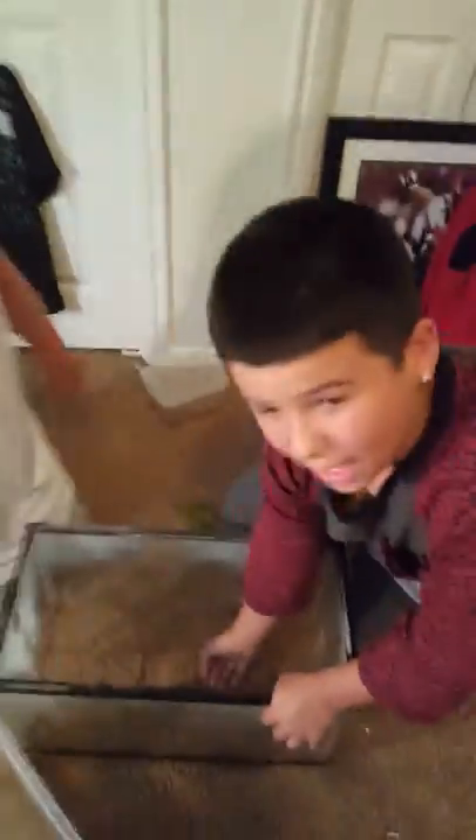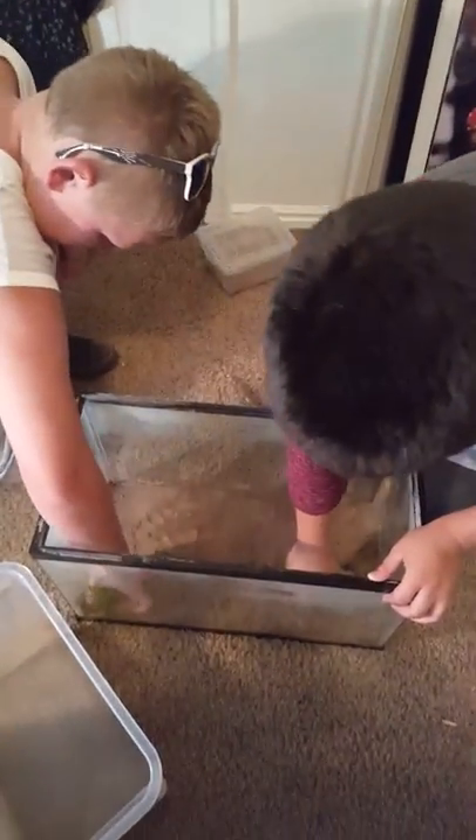This is the sand from its home, the place where we got it. So I'm going to put the stuff in there.